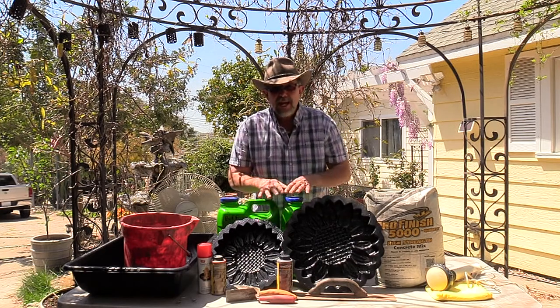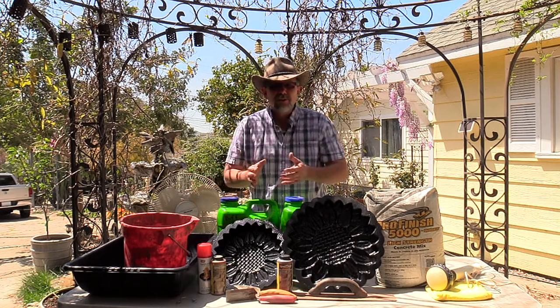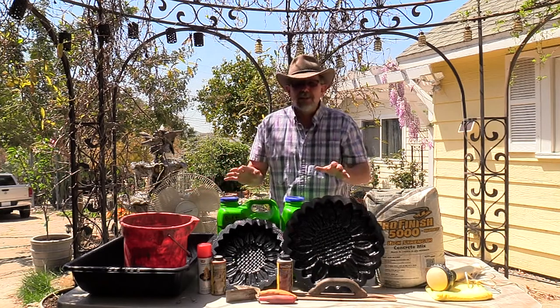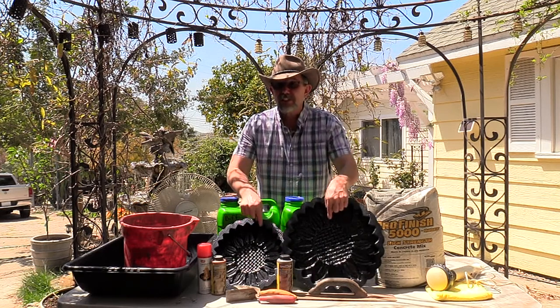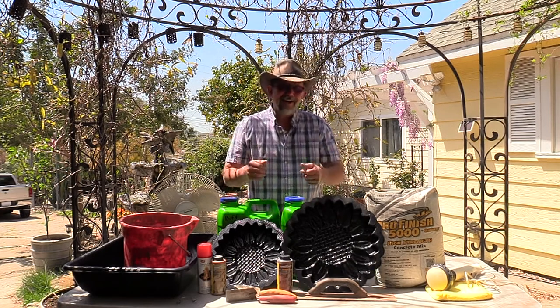If you're new at casting concrete, watch the whole video. I'm going to go step by step showing you all the steps I take for this, and I'll be using all of this stuff — you'll see how it's being used. Come on along and let's make some decorative stepping stones, or decorative yard art, which I'm going to use in my garden.